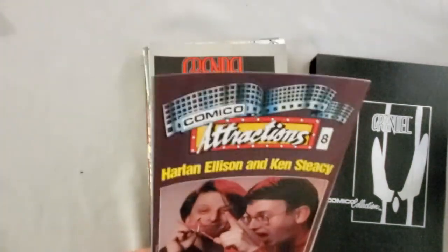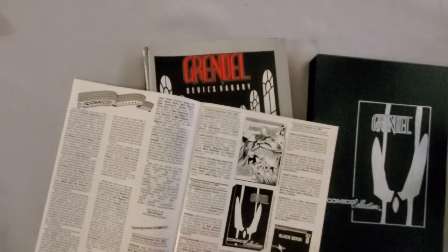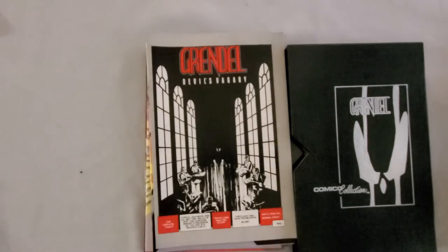After that we have, as advertised, an issue of Comico Attractions. This is actually not the latest issue — this was one from the month before. In fact, here we can see it's advertising the Comico Collection. I have to say I really like the advertised version a bit more than the final one, because in the final version the Grendel image is not full page the way it's advertised here. Let's see what they have to say about the Comico Collection. The Comico Collection: a one-time-only, specially-priced, deluxe package. And interestingly, this one actually came with the earlier issue, though as we'll see in the other box, it did come with the latest issue of Comico Attractions.